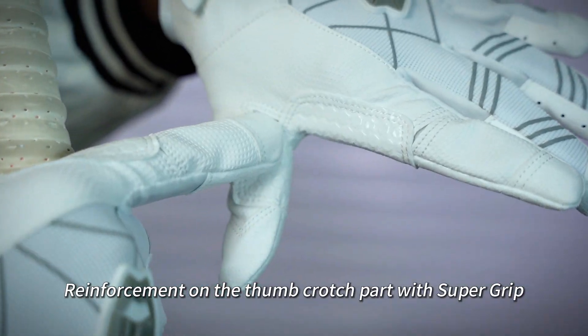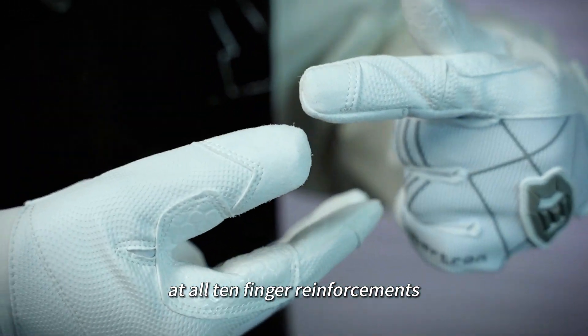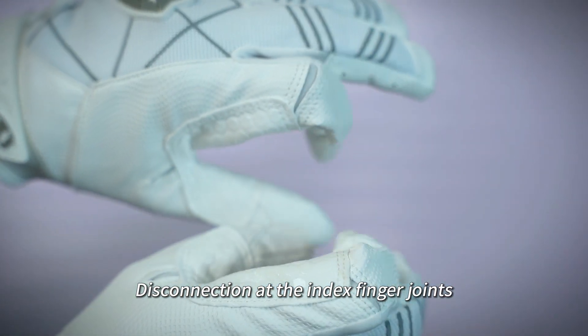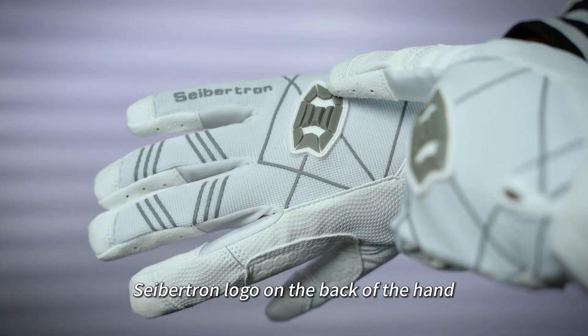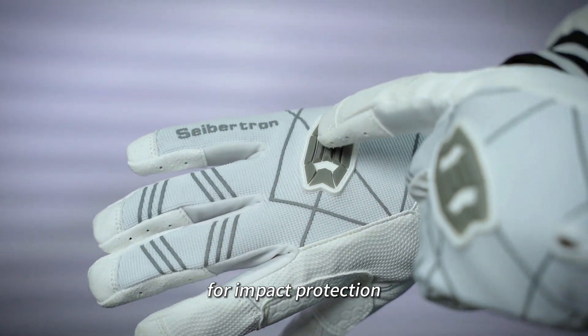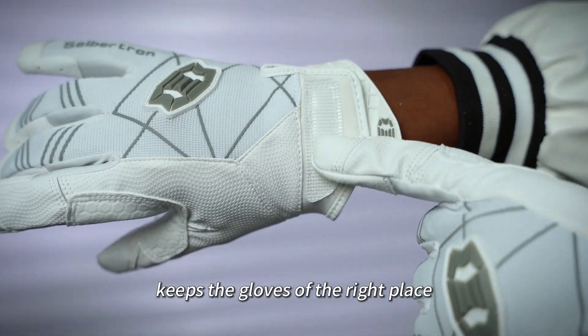Reinforcement on the thumb crotch part with Supergrip. Double thread stitching at all ten finger reinforcements. Disconnection at the index finger joints. Readable fabric helps sweat wicking. Cybertron logo on the back of the hand for impact protection. Hook and loop closure on the wrist keeps the gloves at the right place.